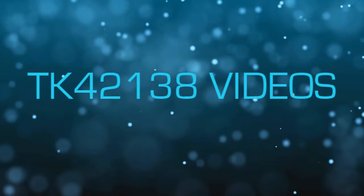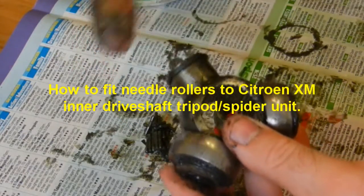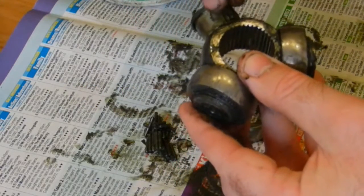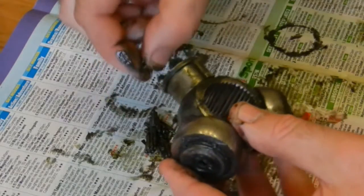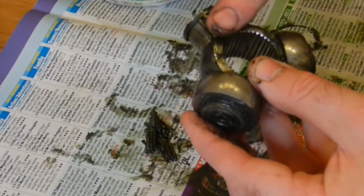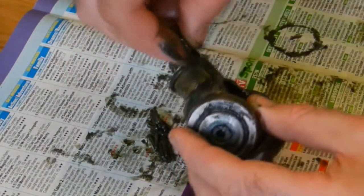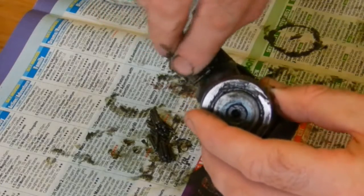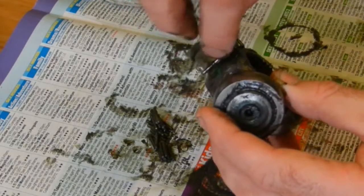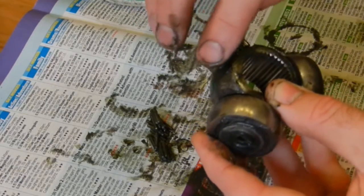Hi, this is TK42138 and today we're going to be fitting the needles back on the tripod joint. As you can see in the video, if you smear some grease over each of the three nodes — the bearing surface — the little needles will stick to it. So there's none of this worry about trying to get all these needles into position while placing the cap over it. Use the CV grease, which is what we'll need anyway, and just place them around the circumference of the bearing surface.